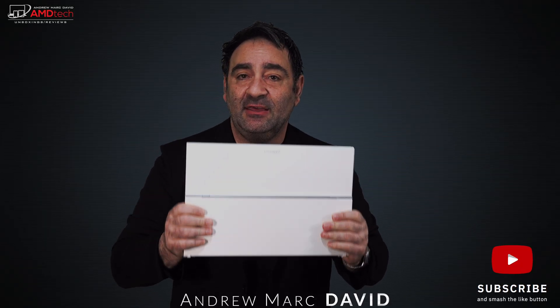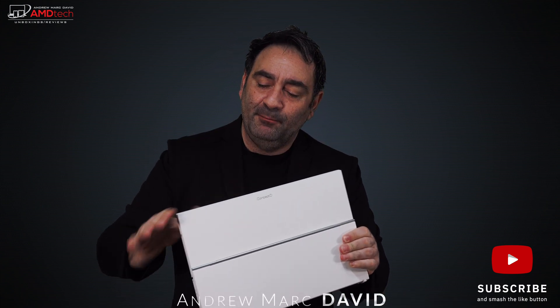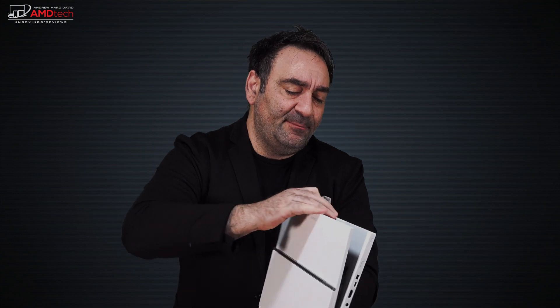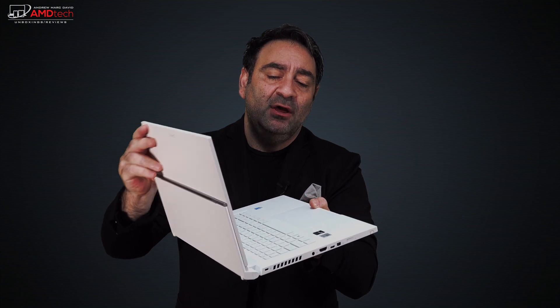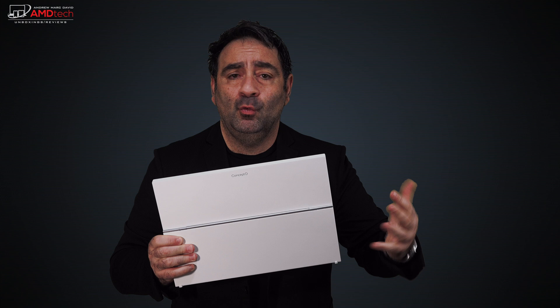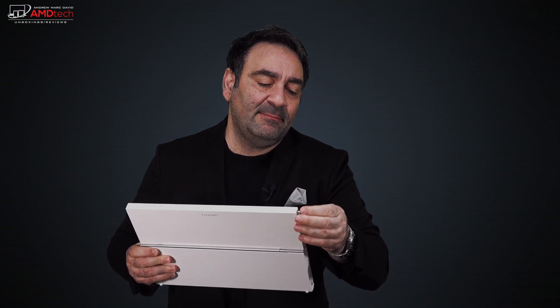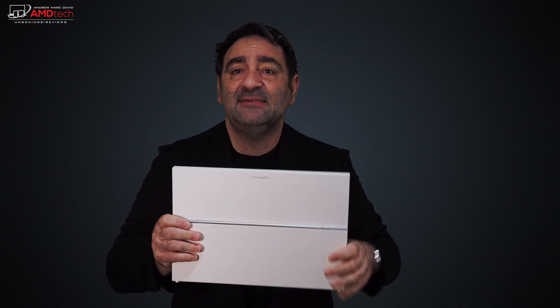The concept D features a beautiful ceramic white metal design with a special coating to prevent oxidation — it won't yellow over time and will stay this beautiful white color. The unique easel hinge is the big star of the show, especially for artists, and it's really sturdy. It comes with the pen built in — 4,096 levels of pressure sensitivity with Wacom AES technology — and you can also use third-party pens from Bamboo and other brands. This is the 15.6-inch version; they do make a lighter 14-inch one.